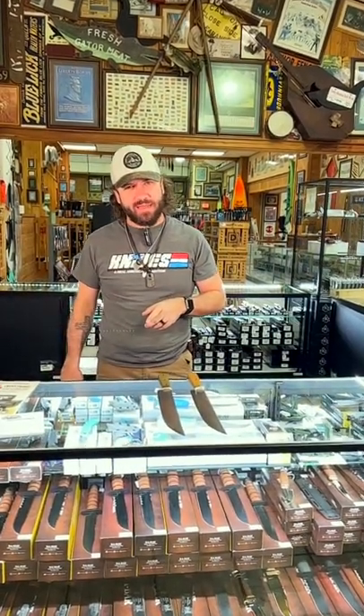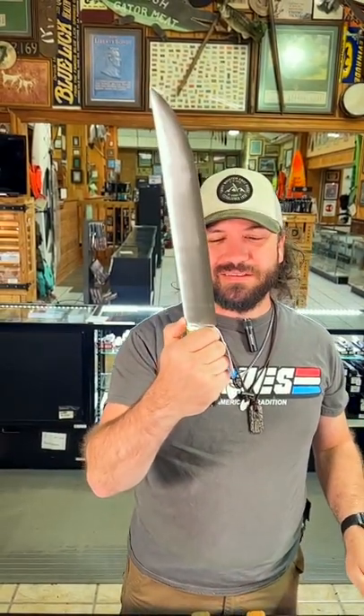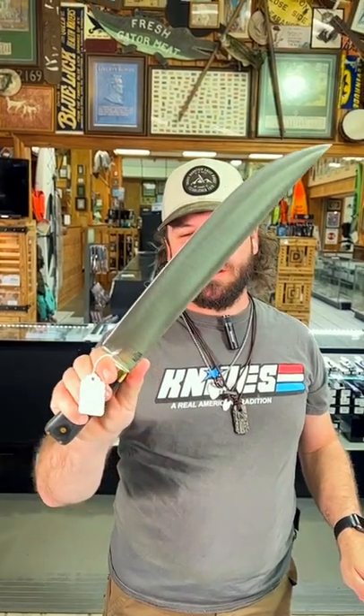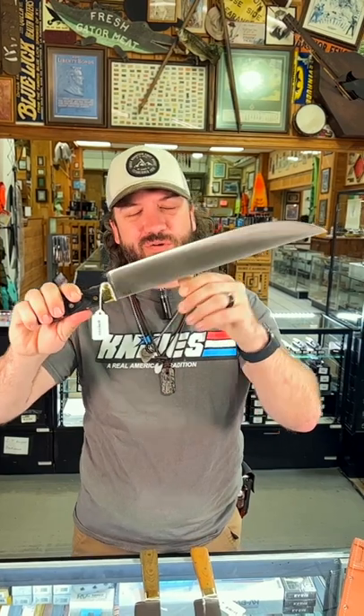What's happening everybody? We are back at the Daily Grind and today we've got one for you. This right here is the Edwin Forrest Bowie. This is thought to be the most accurate representation of the knife that Jim Bowie used — he gave it to Edwin Forrest. This thing is really cool.